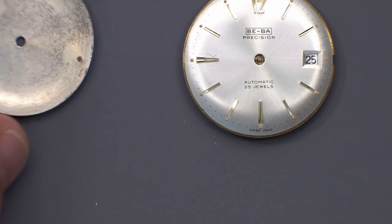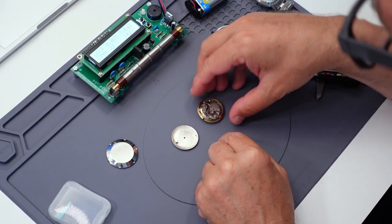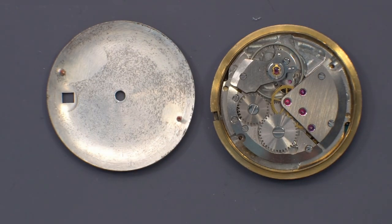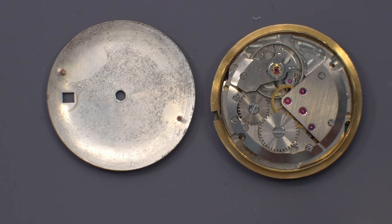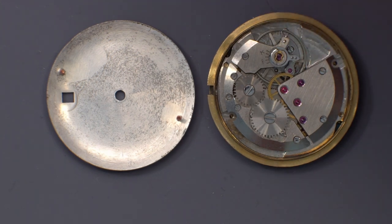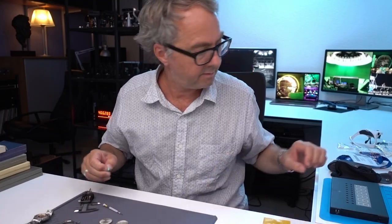I'm assuming the dial pins match. You can see on the back of this, the dial pins are the inverse — this hole here and this hole here are the dial pins. I can see the dial pin screw is here, because this is where you access the dial pin with the screwdriver. So the dial pin is the same on top, and same on the bottom.